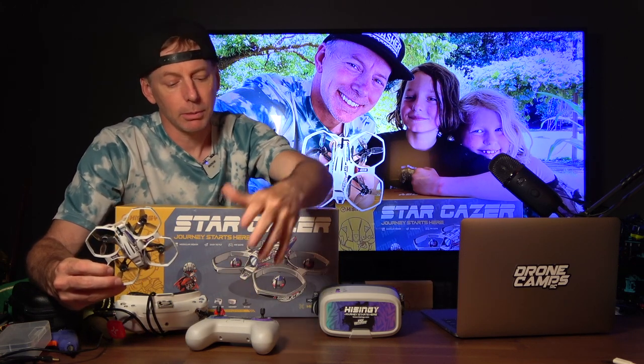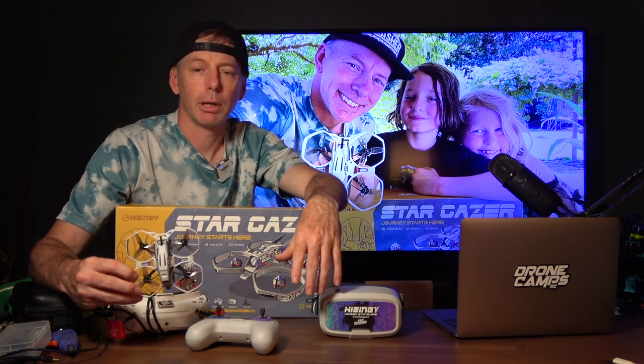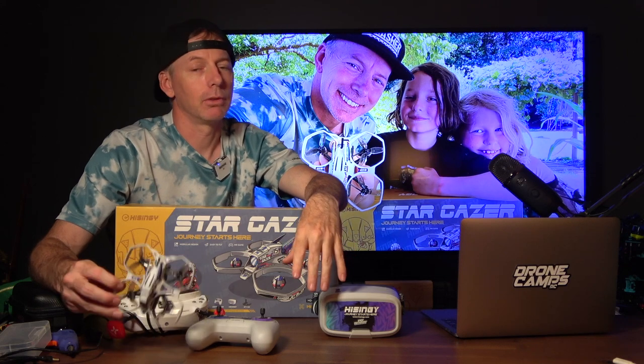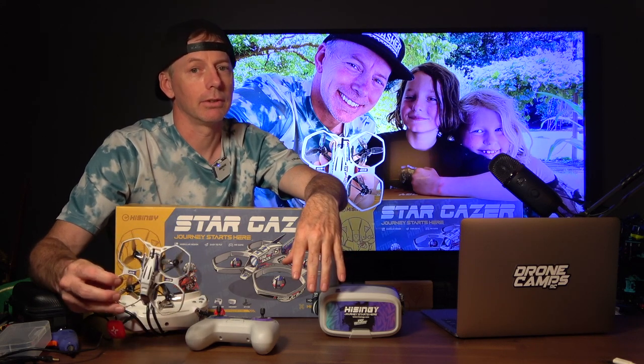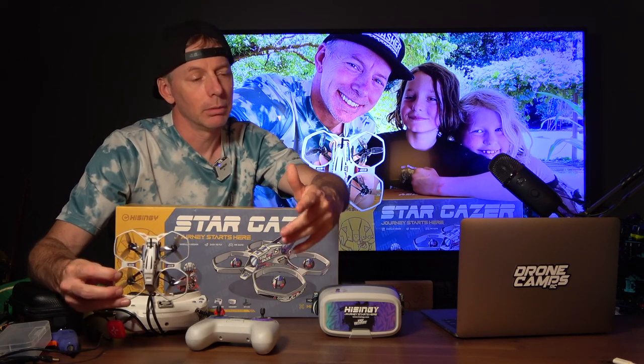You can also get extra batteries — you've got a four-up charger, the transmitter itself, and the goggles with DVR to record your video. So this one's probably our best pick, but it's also the priciest at $400. I get it — I'm a parent too, and I don't spend $400 on a lot of toys. We're a pretty middle-class family like most people, and we have to watch our budget.